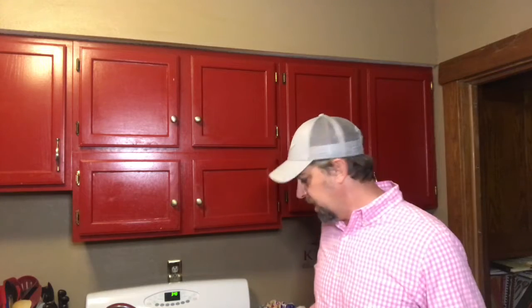Hey y'all, this is Barrister Billy, and on this edition of Barrister Eats I'm going to share with you a very simple fruit cobbler recipe. You might be wondering why I called it a fruit cobbler instead of a specific cobbler like a peach, apple, or cherry — it's because we're going to use a canned fruit pie filling.